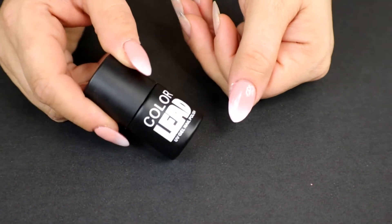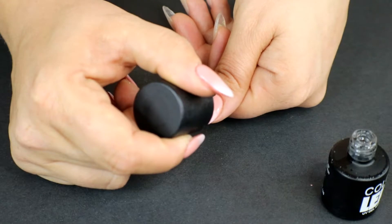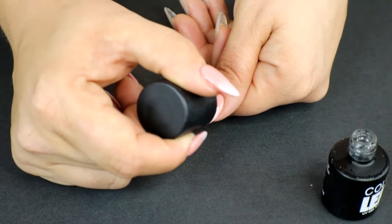Now I'm going to go ahead and apply a topcoat — this is the no-wipe topcoat from Color LED. After I apply this I'm going to pop it right back into the lamp for 60 seconds.